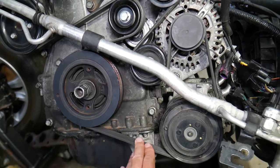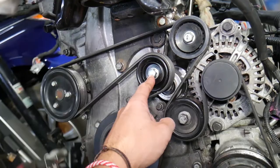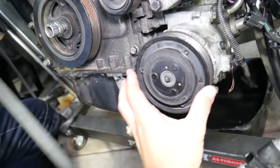The next step is to remove the serpentine belt. We need to get the belt out and remove the AC compressor. Use a 14 millimeter wrench, go counterclockwise to release the tensioner pressure — that will make the belt slack — and simply pull it off.